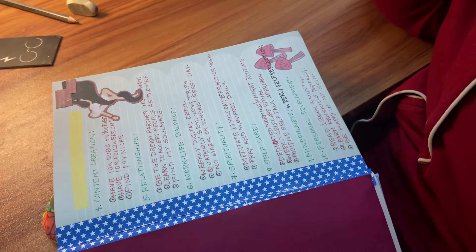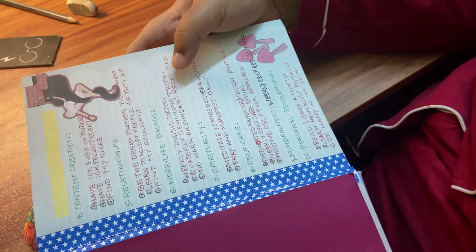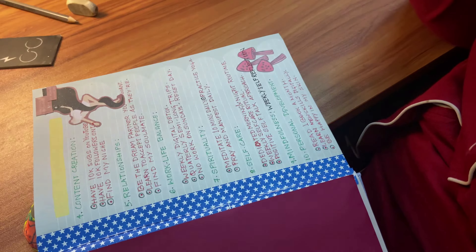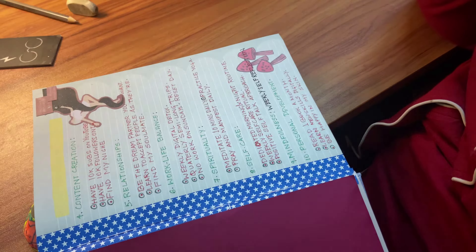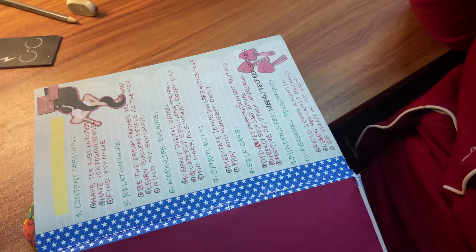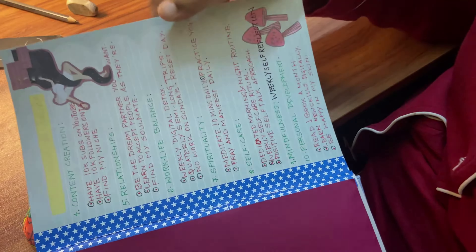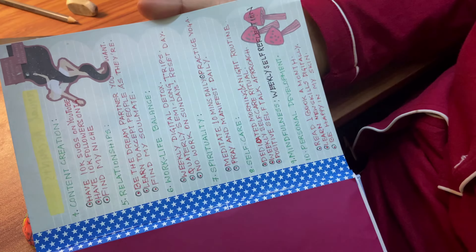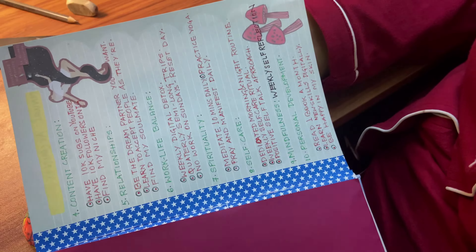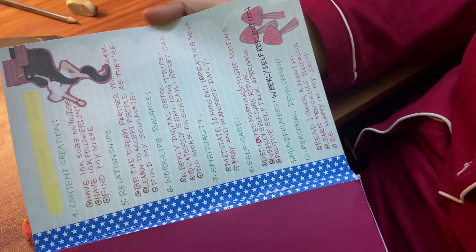For work-life balance, I've written: weekly digital detox — I really want to take one day off all gadgets and social media. Then quarterly semi-long trips, because I want to go on longer trips this year. And also no work on Sundays, because I want to keep Sundays as my reset days — for room cleaning, laundry, and just resetting.